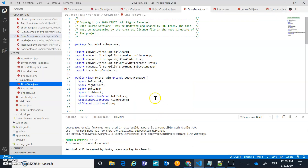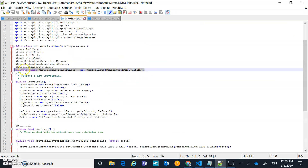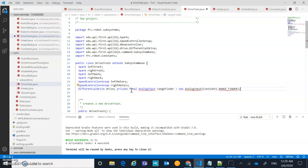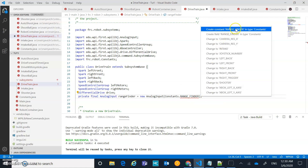The first thing we want to do, just like we've declared other things, is declare an AnalogInput. We'll call it 'rangefinder' — so: private final AnalogInput rangefinder equals new AnalogInput. We need to give it that channel number, just like we did with PWMs. We do the quick fix to import the AnalogInput library, and then put the rangefinder channel in constants.